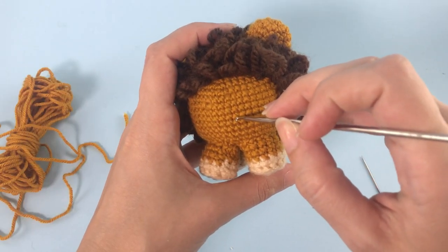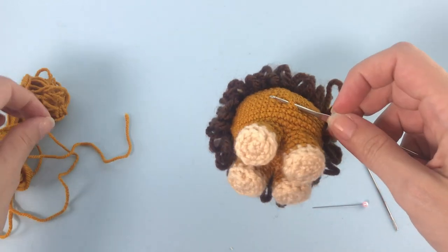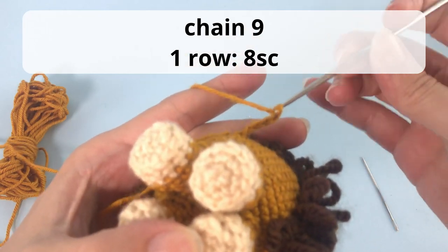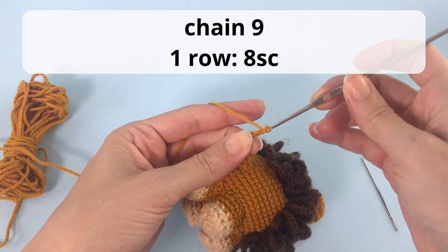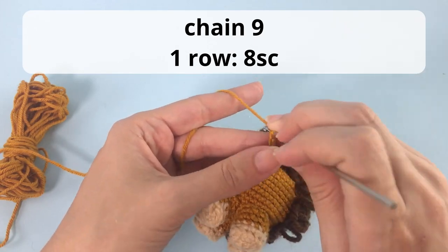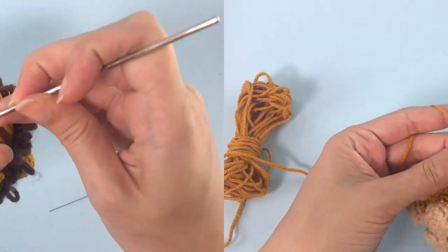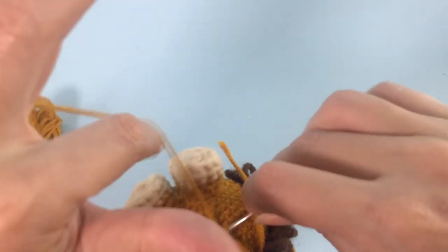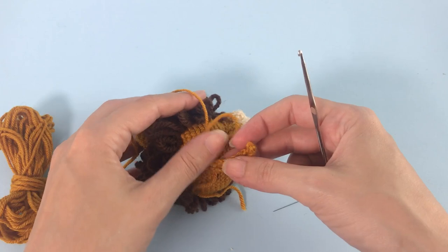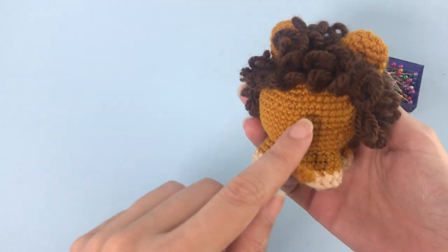Now for the tail, it's very simple. Attach the orange light brown yarn, then chain nine, skip the first chain and make eight single crochet. Connect with one slip stitch. Cut and fasten off. This is the tail — looking very good!